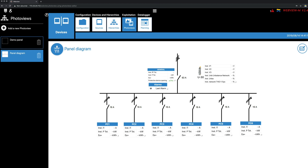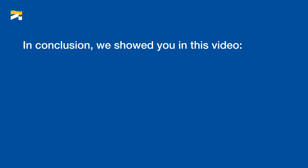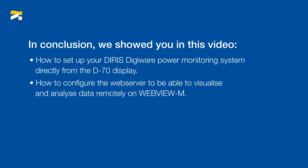Here you go! You can now go back to the home screen and enjoy the different visualization menus to visualize and analyze your measurement and consumption data. In this tutorial video, we showed you how to set up your DIRIS DigiWare Power Monitoring System directly from the D70 display, and how to configure the web server to be able to visualize and analyze data remotely on WebViewM.